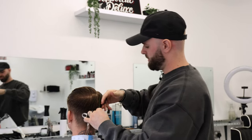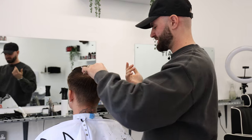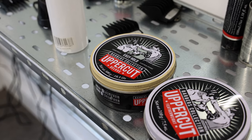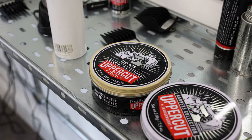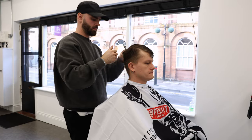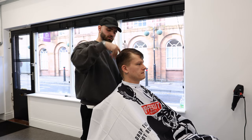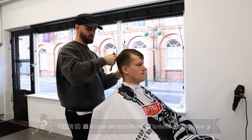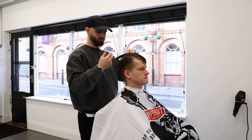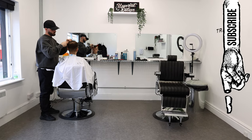I'll put a bit of product in to kind of pre-style it just so it sets it into place roughly. I usually use Easy Hold — it's quite a nice light product and it's good for blow drying in. When did you open the shop? I opened the shop at the end of September, so just over two months ago. It's been a bit of a whirlwind, but I can kind of breathe easy now. It's looked better than I ever could have imagined, which is good.